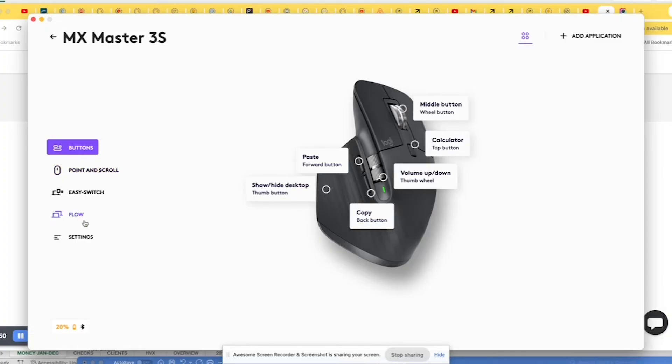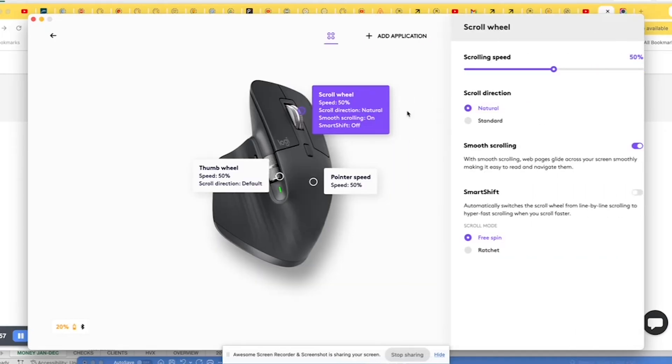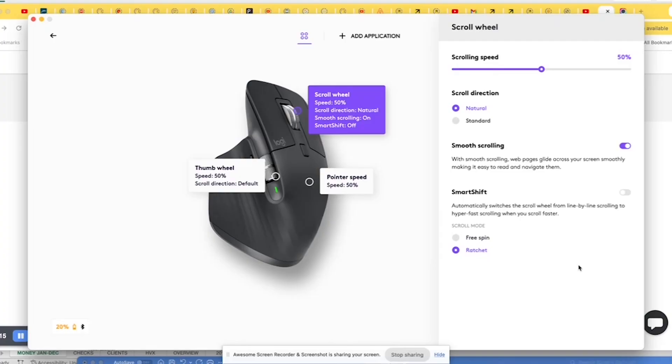Then come down on the left side and click on 'Point and Scroll.' The issue is the wheel, so click on the wheel. You'll see all of these options. Simply come down to 'Ratchet line by line scroll' and select this option.